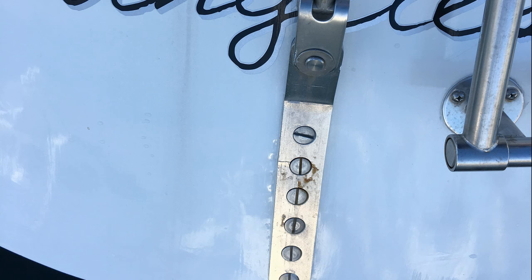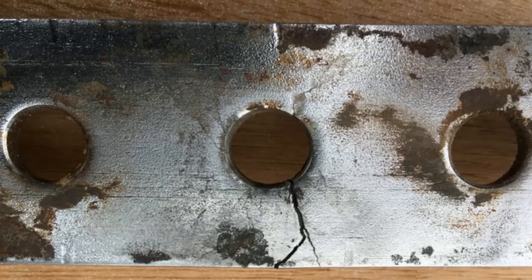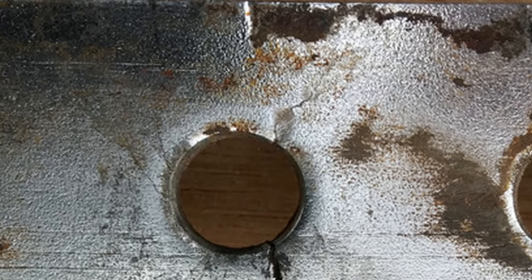You may recall that crevice corrosion had ruined our backstay chain plate. You can see the crack, and from the other side you can see that the crack is also beginning to extend.